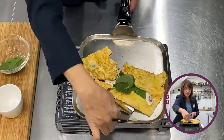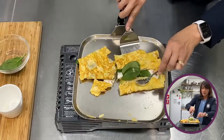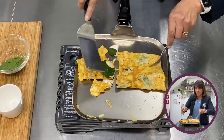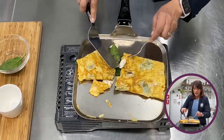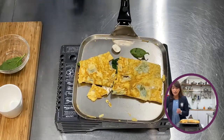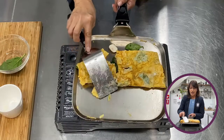Or, what you can also do is pre-cook your filling — it can be your mushrooms, or you can pre-cook the mushrooms and the baby spinach. But for me, because these vegetables can actually be eaten raw, it doesn't really matter to me if they are not pre-cooked. And that now is your omelette.